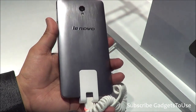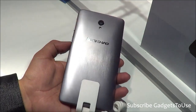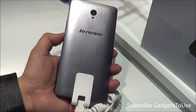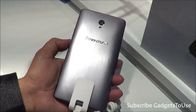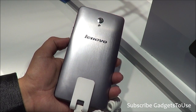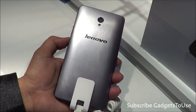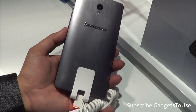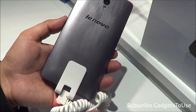You have 2GB of RAM and 16GB of internal storage on this device — definitely a much better upgrade over the Lenovo P780. This device will come to India very soon, by mid to end of April or May, and it will start selling there.